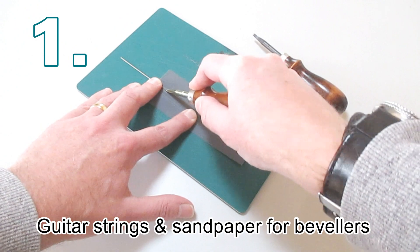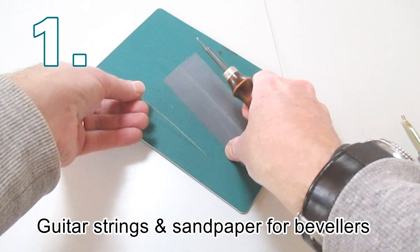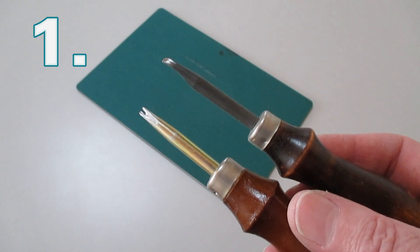Take some off-cuts of guitar strings and place them under some 800 or 1000 grit sandpaper. This will help you to sharpen your edge beveling tools, which come in different sizes.